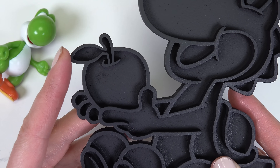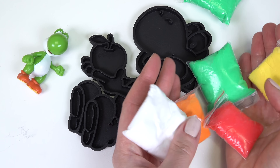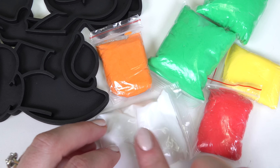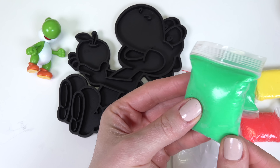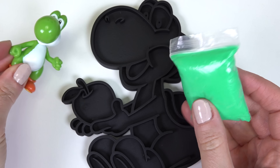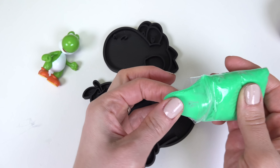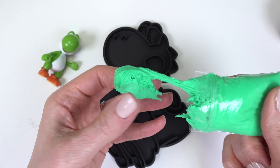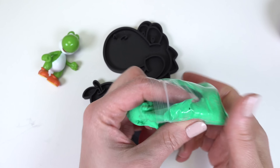Let's go ahead and start with our cute Yoshi — and look, it's holding an apple! Let's bring out our clay. We've got a bunch of green, yellow, red, white, and orange. Let's start with the green clay. Looks like most of the body is green and then we have white as well. Let's open this up and pull it out. Whoa, it's so soft — it feels like slime!